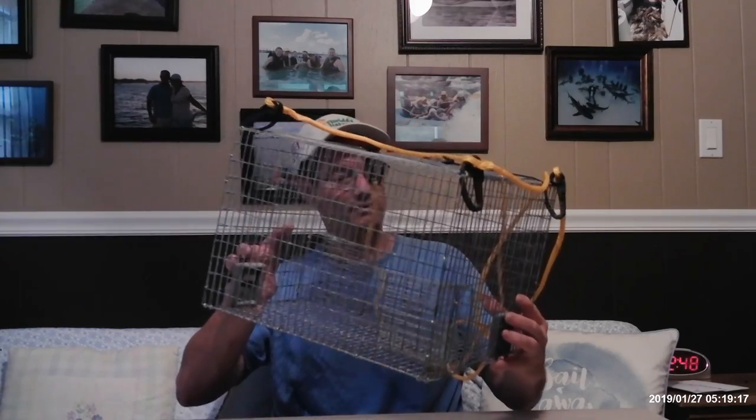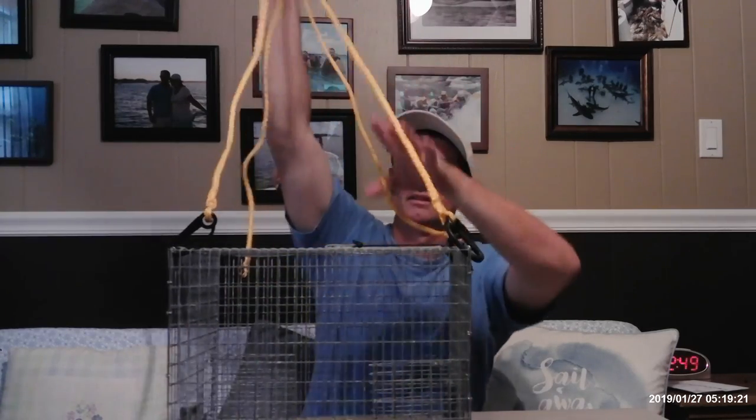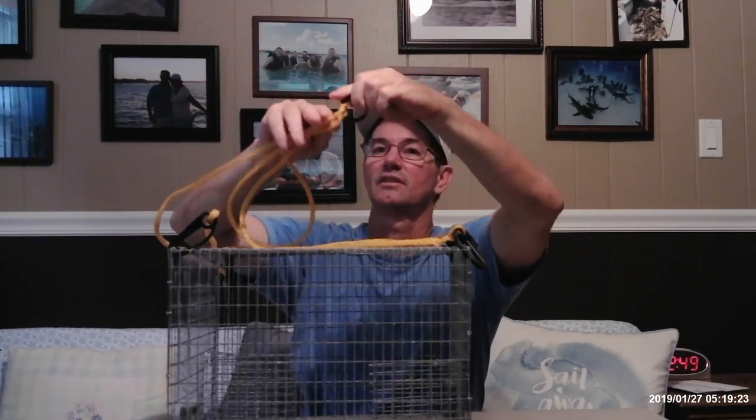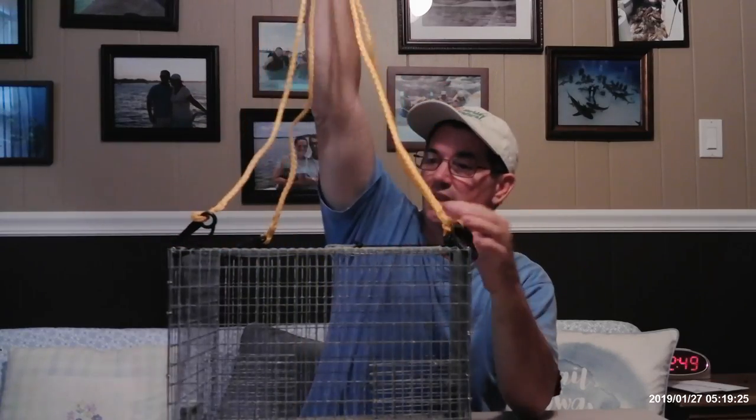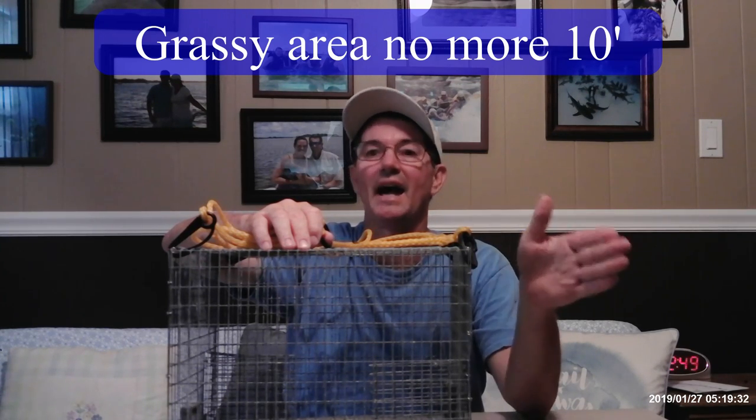This trap has two four-ounce weights on it. You take a buoy and hook it onto here, then you just drop it in any grass flat. I like to drop it on my way out.